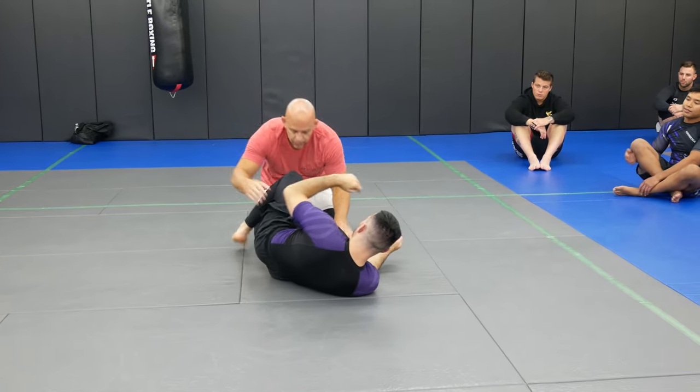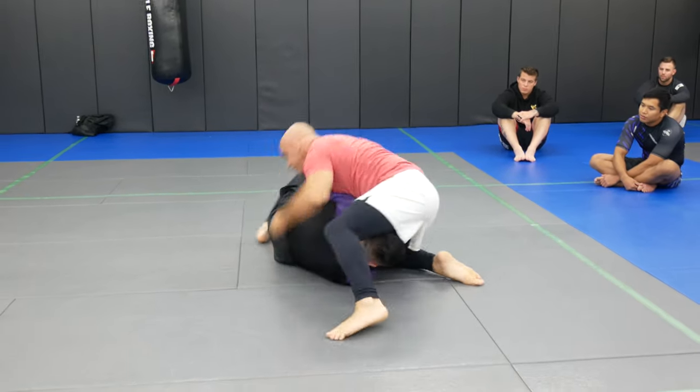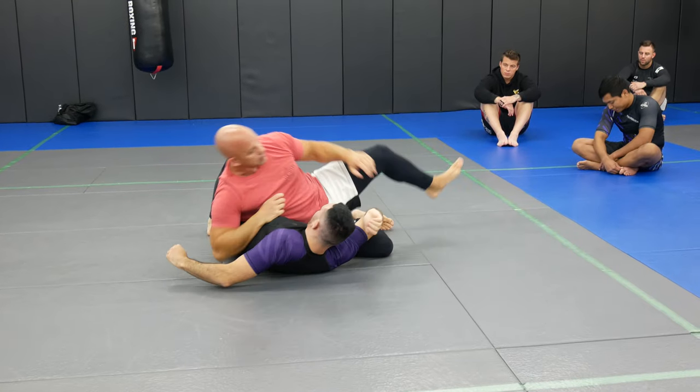Let's go full speed. We're here, we're training — scoop, and finish. You guys got it?